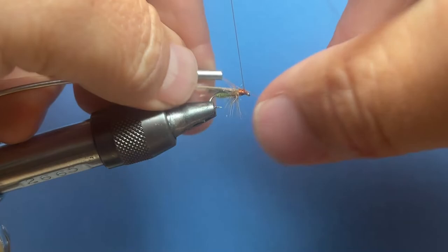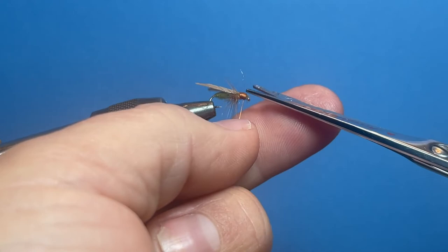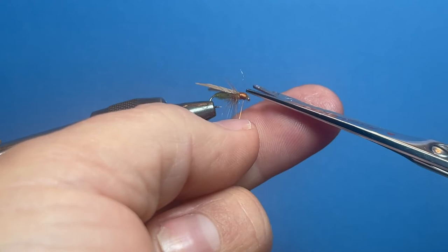This one's a 16; I've got an 18 sitting here — here's one I tied in an 18 just to give you an idea what that looks like underneath. Good looking caddis they are — they're very effective. Give them a try, thanks for watching, and please subscribe.